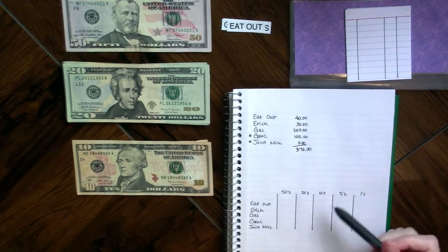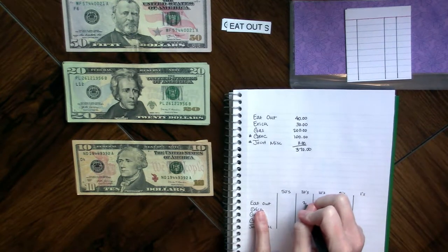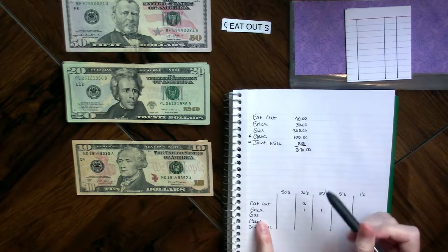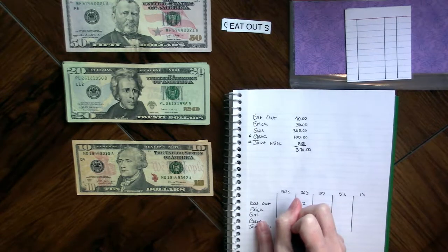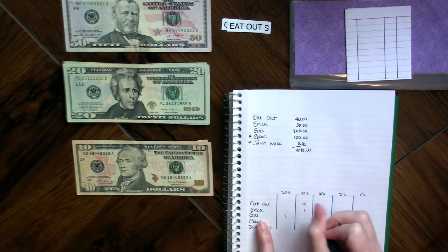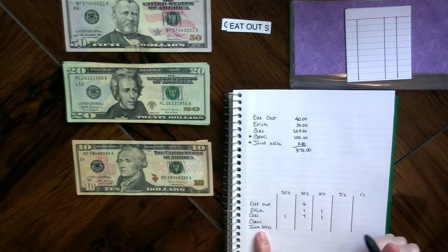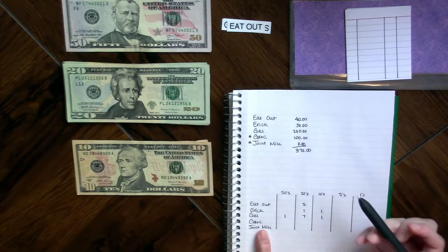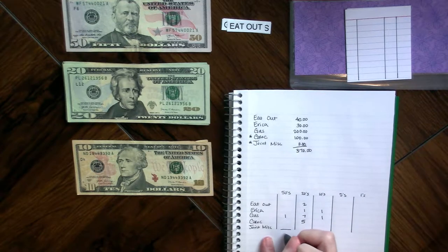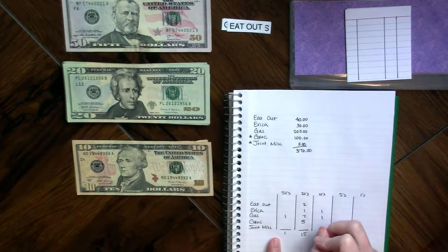Our next step is to break down what we're putting into each envelope. Eating out is $40, so I need two twenties. Personal is $30, so one twenty and a ten. For gas I'm going to do a fifty plus a ten, since I had two tens together at $60, which means I need seven twenties. For groceries, $100 is five twenties. In total I need one fifty, fifteen twenties, and two tens.